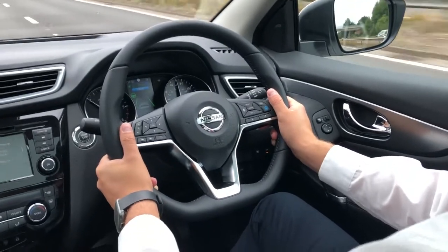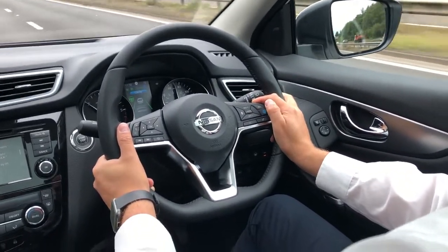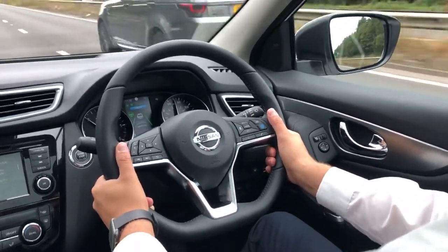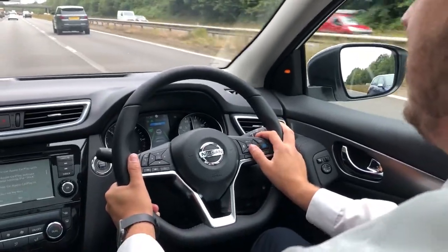If you do want to cancel it at any stage, you can do it in two ways. You can either press the cancel button, or you just put your foot on the accelerator and it will naturally just phase off. Then once again, when you want to activate it, you just set it by pressing the set button.